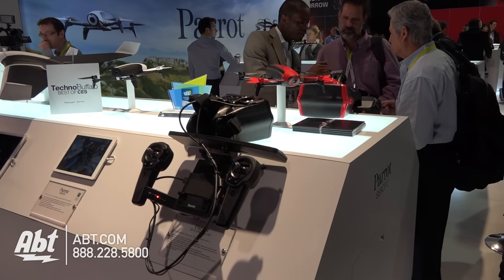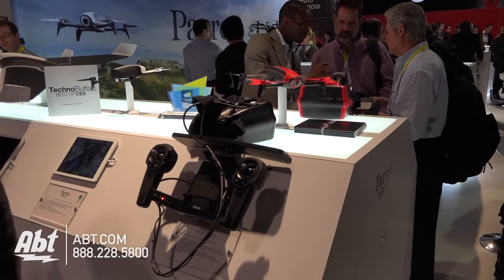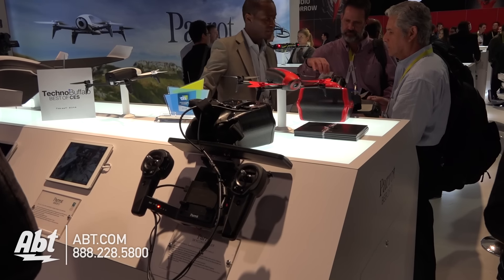The ability to control it — how do I do it? Using my smartphone, or is there a controller in the box when I buy it? You can control it with your smartphone or tablet, because today everyone has a smartphone or tablet. With a smartphone or tablet you can control it up to 300 meters, because of the Wi-Fi limitation. If you want to extend the range, you can buy the SkyController, which extends the range up to two kilometers, and at two kilometers you still have the live stream of the video.